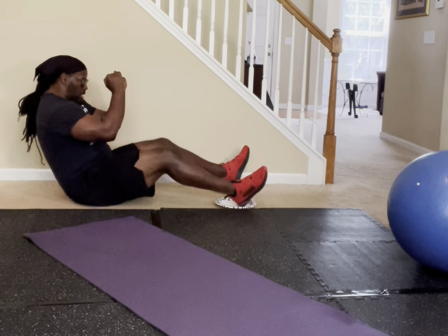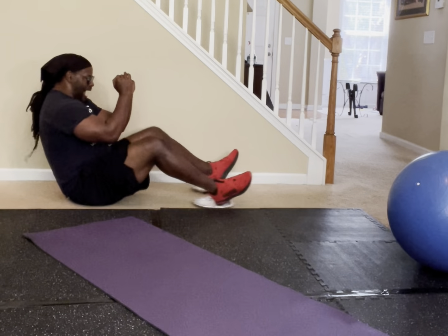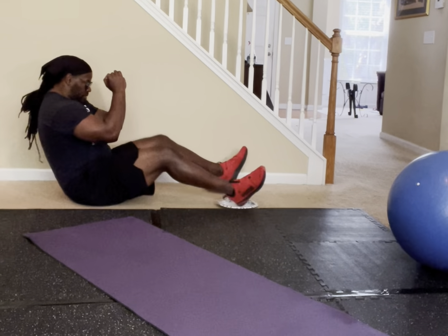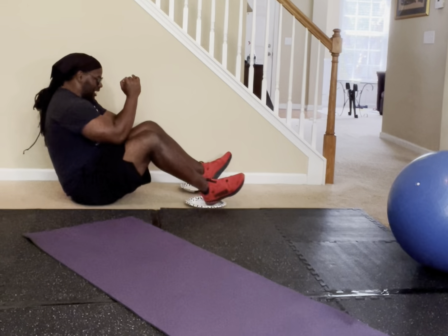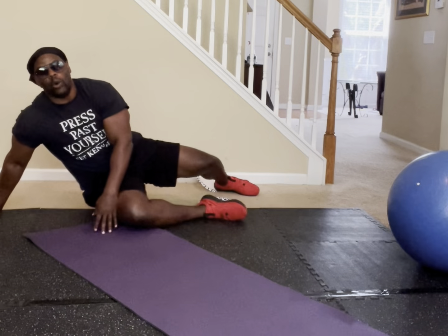Counting through the final 40 reps to reach 100 total on the paper plate elbow-to-knee. If you made 100, put 100 in the comment section.